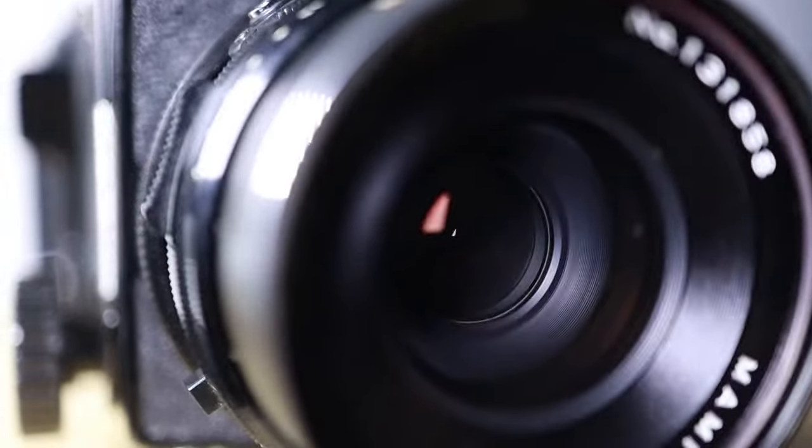This camera uses what's called a leaf shutter. Most people are used to SLRs and mirrorless cameras where the shutter is inside the camera's body. But with a leaf shutter, the shutter is actually inside the lens. That's really important to understand if you switch over to this format.